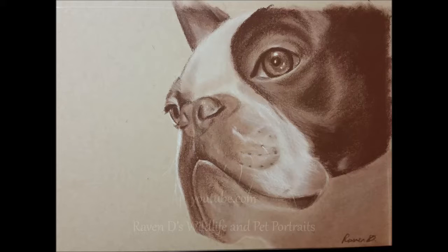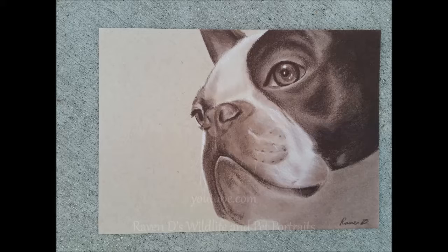This is before spray fixative. Now here it is after — it doesn't look horrible, it still looks nice, it's just a little darker than I anticipated. Thanks for watching! If you enjoyed this, feel free to subscribe for more videos like this in the future. Isn't he a precious little turd or what?